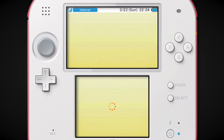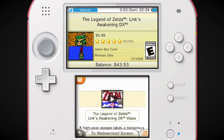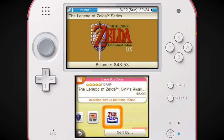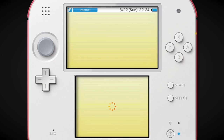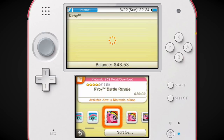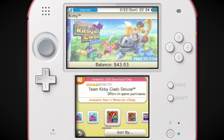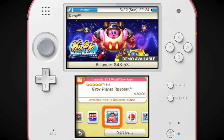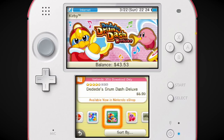Link's Awakening DX — some virtual console games have the release date of when they were released on the 3DS eShop, and this one has the release date of when it originally released. Let's go check out Kirby. There's quite a bit of Kirby stuff here: Battle Royale, Blowout Blast, Team Kirby Clash. I didn't know Dream Courses was on the 3DS — that's pretty fun.